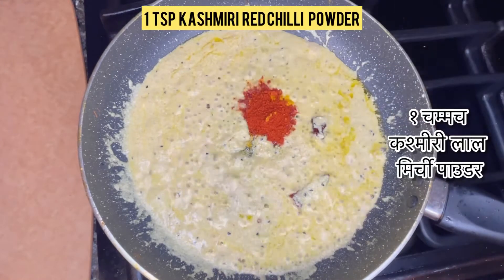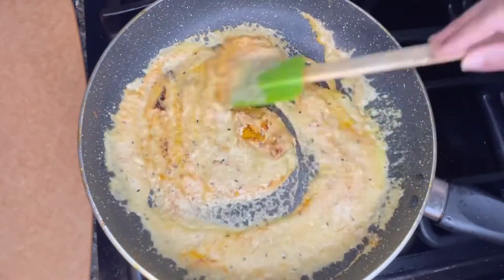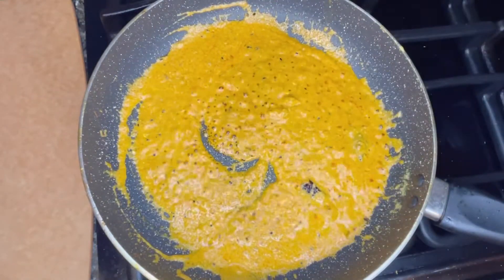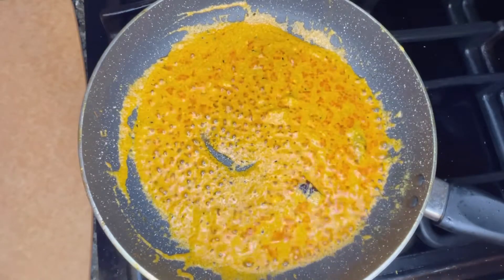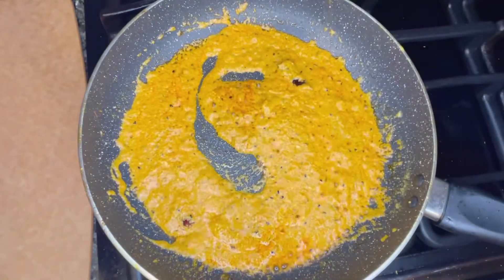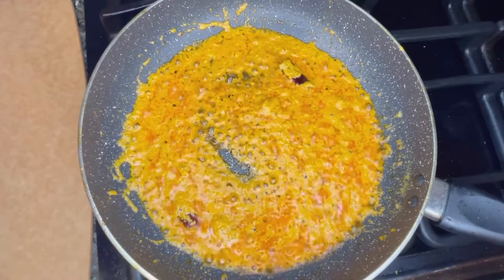Add one teaspoon of Kashmiri red chili powder and mix it well. Fry it for three to four minutes until you see the oil separating. As you can see, the spices have changed color and the oil has completely separated.